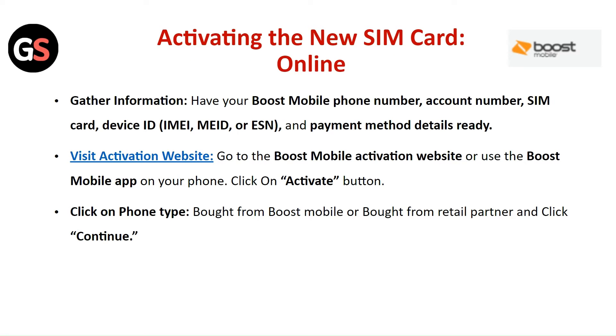Activating the new SIM card online: Gather Information — have your Boost Mobile phone number, account number, SIM card, device ID, and payment method details ready.